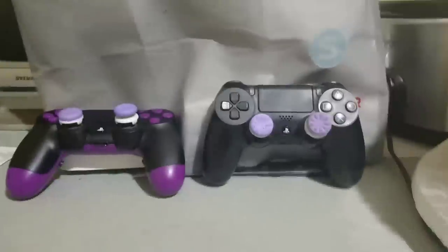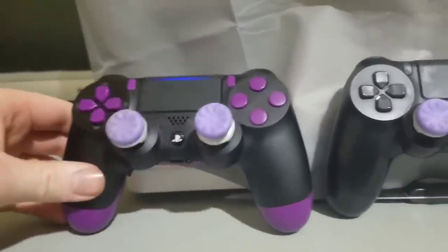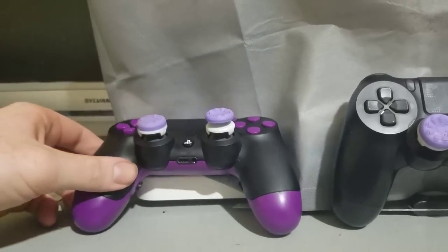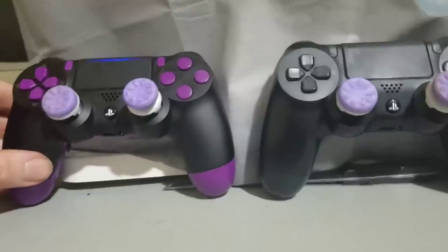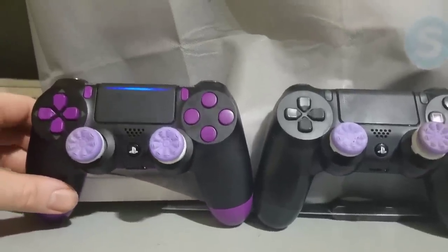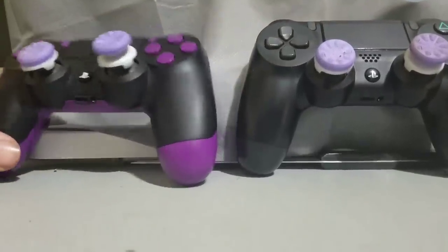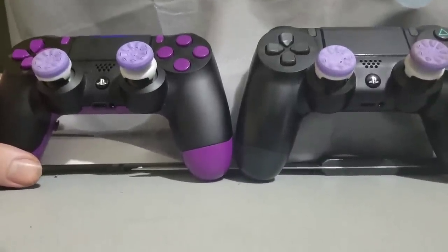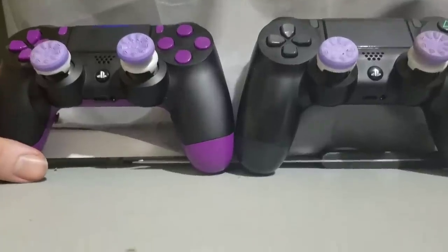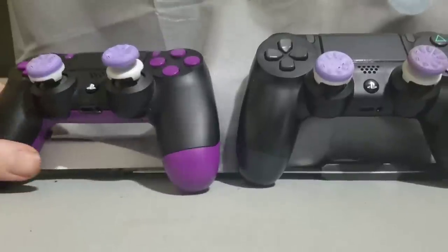I posted a short video of my Battle Beaver on a gaming page on Facebook and there was quite a bit of questions and interest in it, so I'm going to try and do a better video today — reasons why I chose my Battle Beaver Customs controller, what I think of it after playing with it for at least 15 hours, and talk about a couple of the options I got. If you have any questions, let me know.